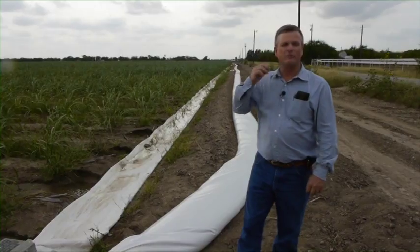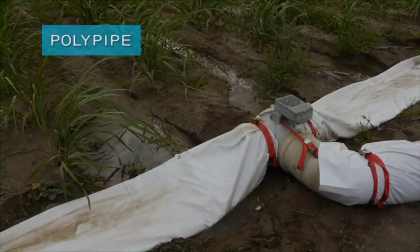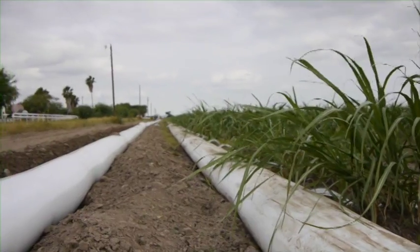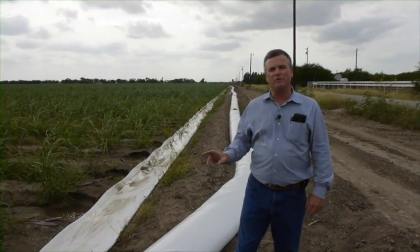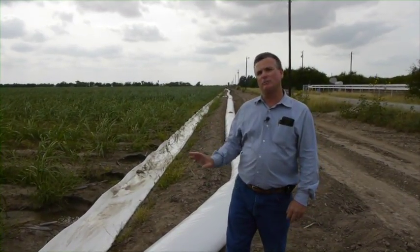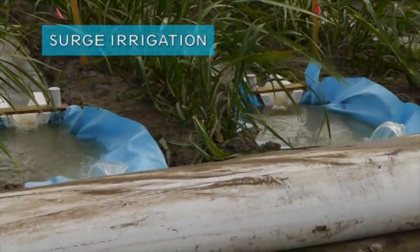Polypipe is probably one of the primary ways of irrigating sugarcane within our irrigation district. Polypipe in itself is a water conservation method that will save anywhere from 25 to 30 percent of the irrigation water. But what we're trying to do with this demonstration is to take a surge valve and increase that savings possibly to 50 percent if we can do that.